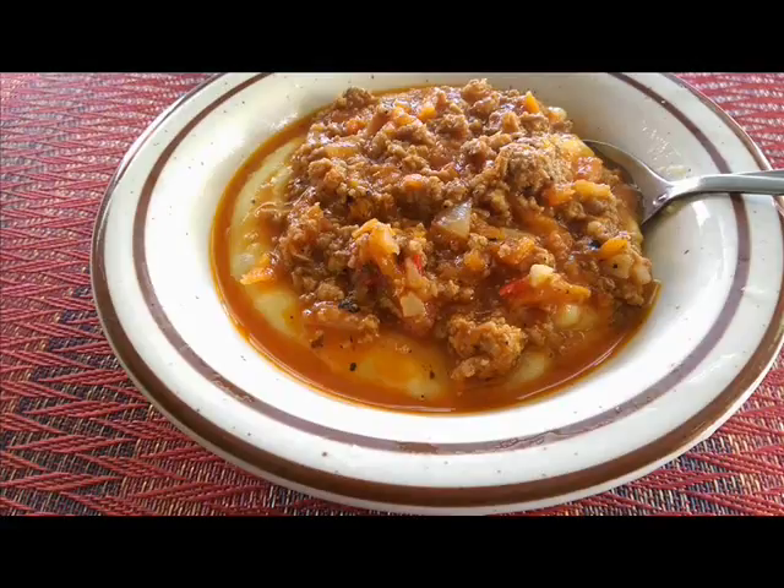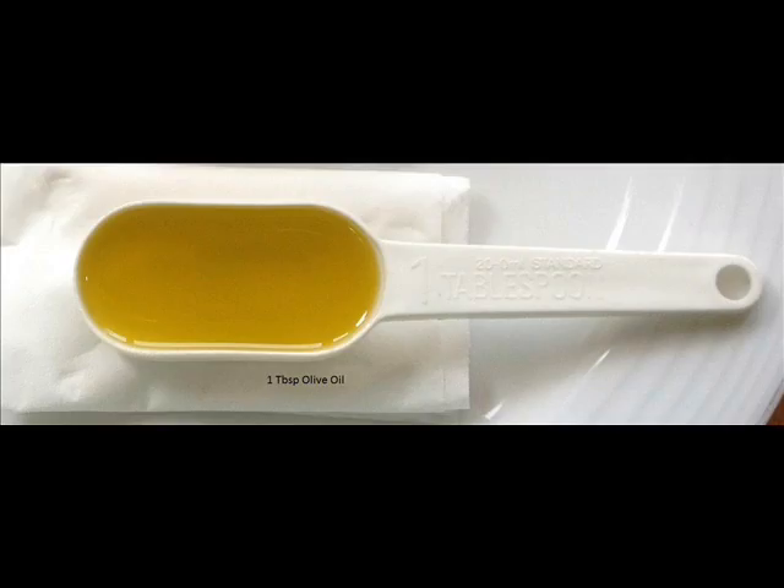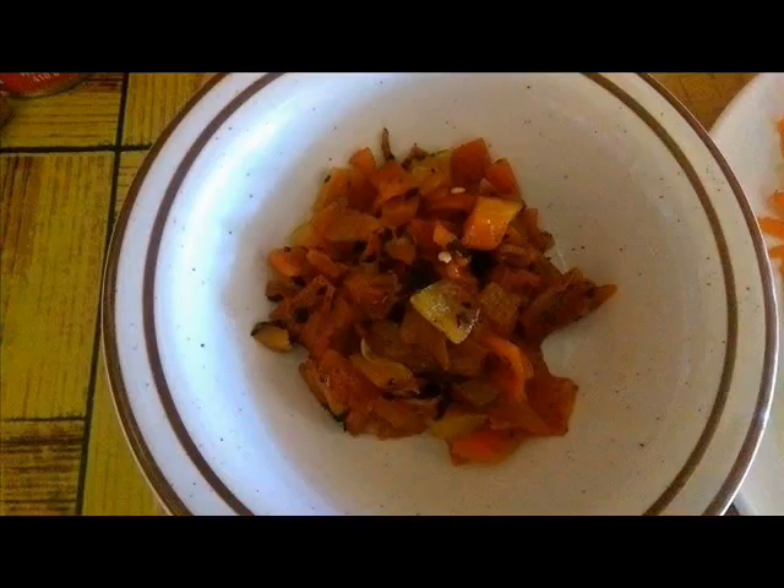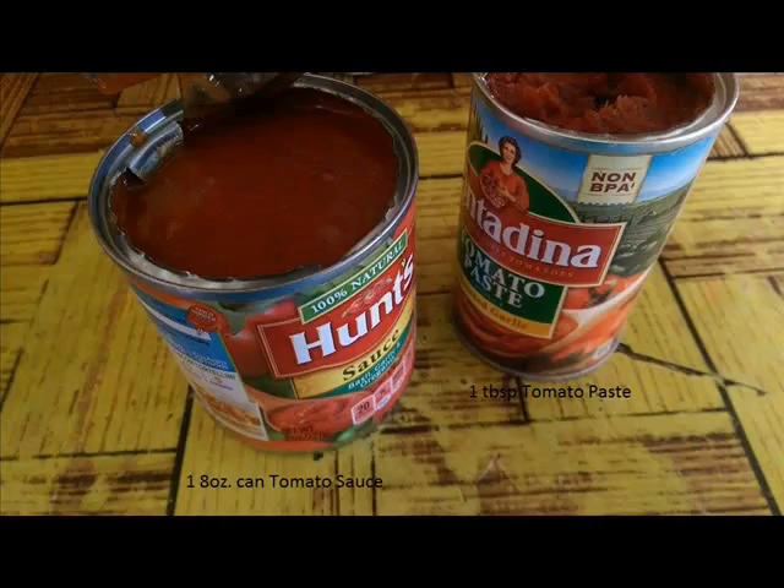You'll need 1 tablespoon olive oil, 1 large onion diced, 4 garlic cloves minced, 1 large carrot grated, 1 chili pepper diced, and 2 bell peppers roasted. I will show you how to roast the peppers later on in the video.